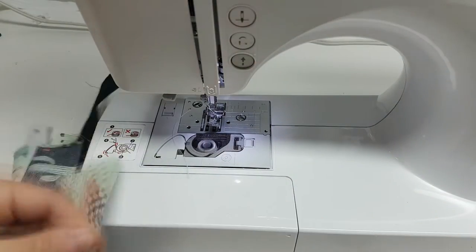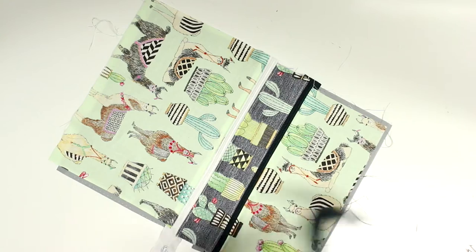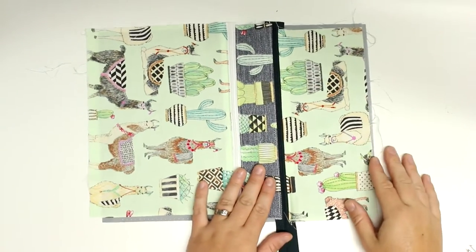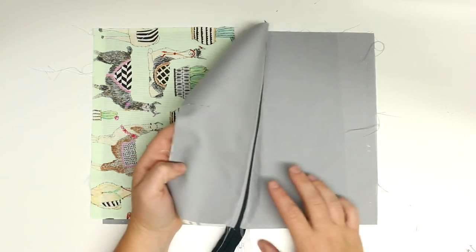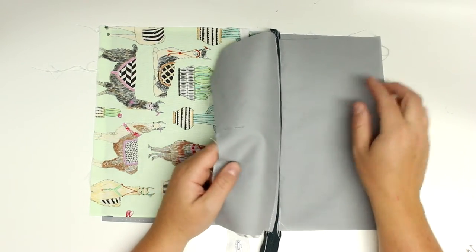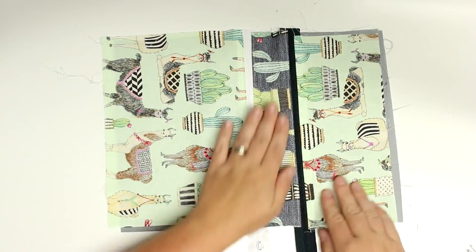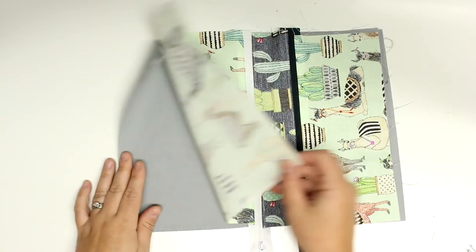You might have some shifting fabric — as you can tell it's not perfect — so you can square up your edges if you like. Then snip off the excess zipper, but make sure you only snip it off on the side that has the zipper stop on it, just so you don't end up snipping off your zipper pull before we're completely finished sewing the bag.